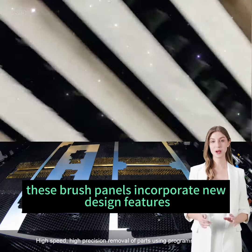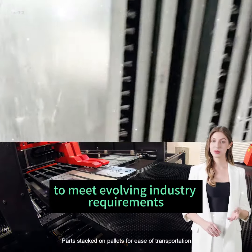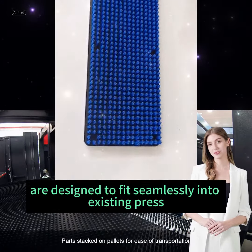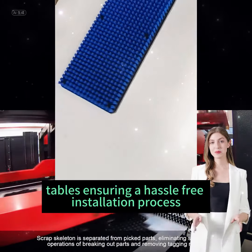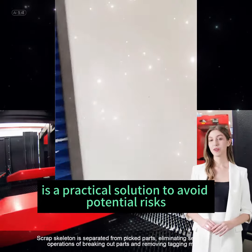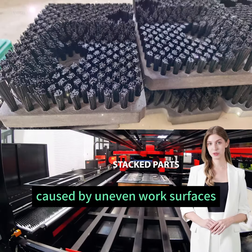Improved design: These brush panels incorporate new design features and surface finishes to meet evolving industry requirements. Compatibility: Replacement brush panels are designed to fit seamlessly into existing press tables, ensuring a hassle-free installation process. Practical replacement: Replacing worn-out brush panels is a practical solution to avoid potential risks such as scratching metal or inducing malfunctions caused by uneven work surfaces.